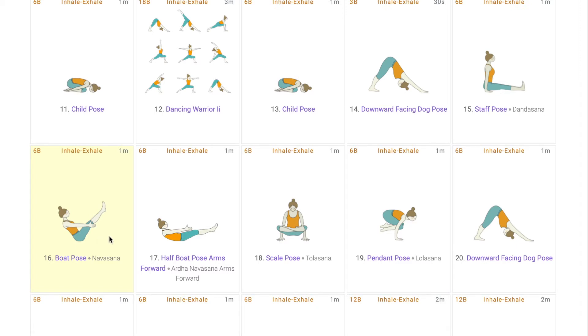From here, to make it a little more intense, the students do Ardhanavasana with arms forward, and all the focus goes to the navel region involuntarily because that region is getting most activated. If your students are not able to do the asana, they can relax in Dandasana and do Navasana with the support of the wall.